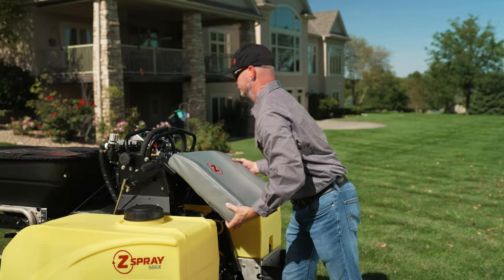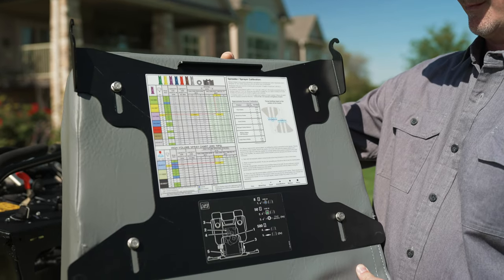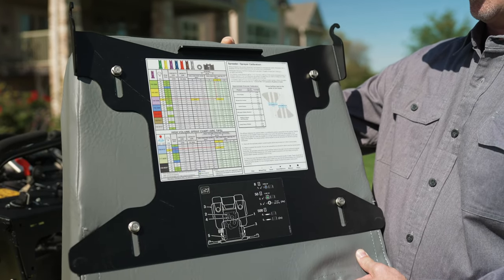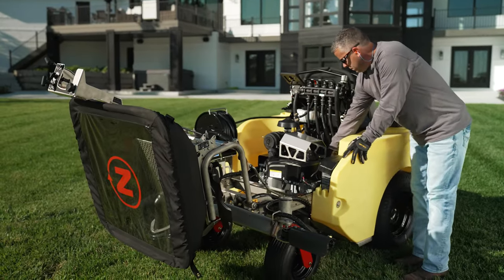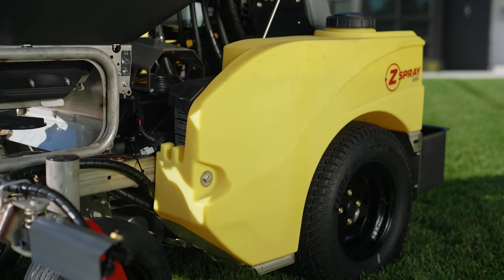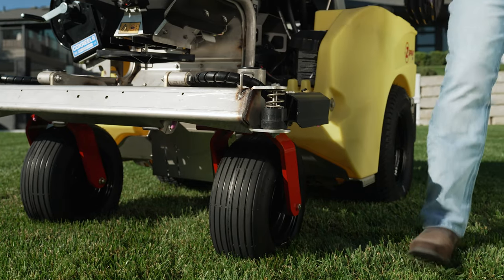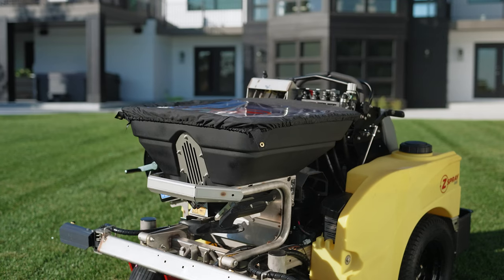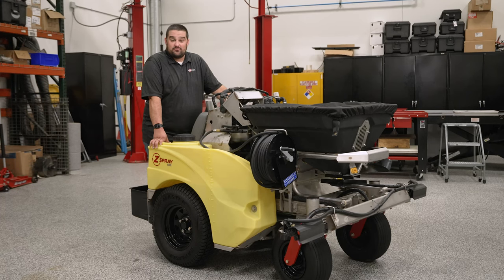Other cool features of the redesigned Z-Spray include a magnetic operator pad to make it easier to check your spray chart or refuel the machine, a flip-up hopper which makes servicing the engine an absolute breeze, a new tank design that also includes a tool-free tank drain, bi-directional booms so you don't break a boom if you inadvertently catch it on a parking sign, and a stainless steel frame for years of corrosion resistance. Z-Turf Equipment has raised the bar with its redesigned Z-Spray Junior, mid, and max stand-on spreader sprayers.